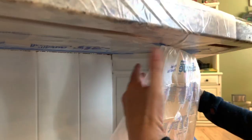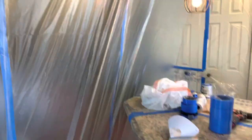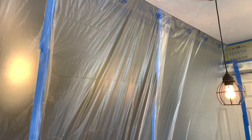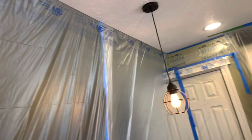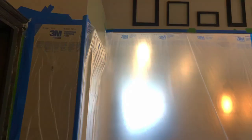We also use that same product to cover the island — same product, just longer. I think it comes in a 96-inch size. We tape off from the ceiling to the floor and tape off the complete area of the kitchen where we will be painting, making sure that it is completely sealed off.